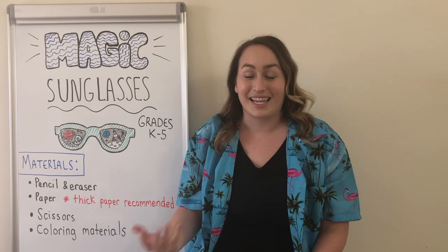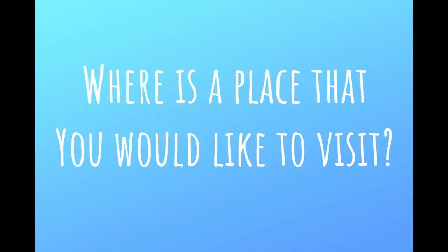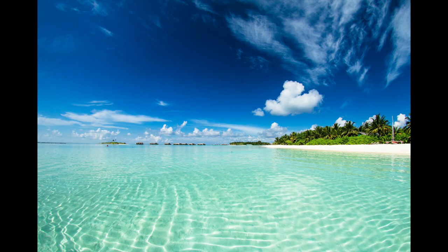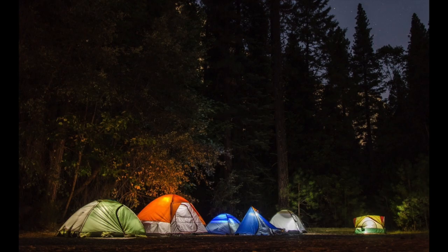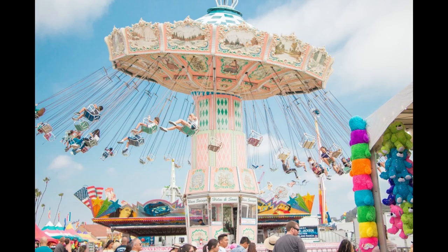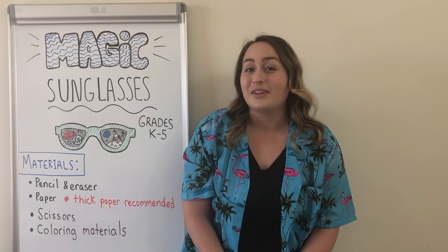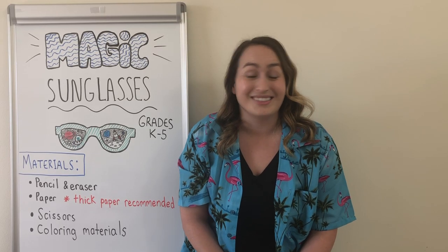Some things to think about: where is a place that you would like to visit? It could be a real place like if you want to visit a tropical beach, go camping somewhere, or go to an amusement park. Or it could be an imaginary place from a book or a movie, or even a place that might be a little hard to get to, like outer space.